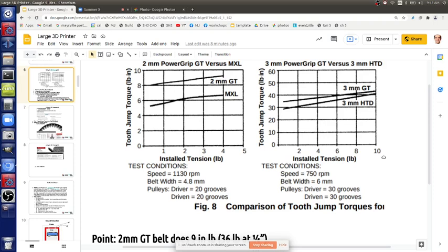Someone asks about the reason for switching from smaller motors to larger ones. Currently using NEMA 23 instead of 17. That may have been for a different project - not really related to our current discussion.